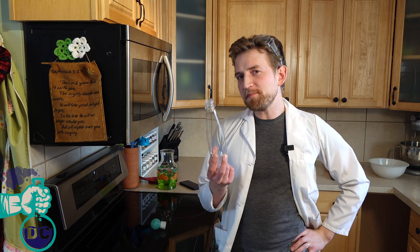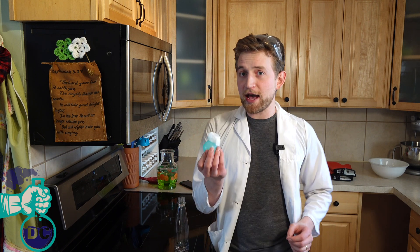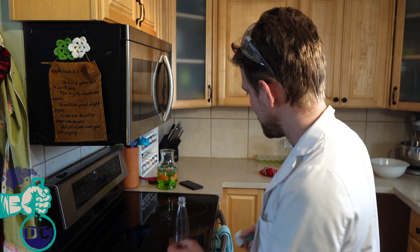We have new stuff coming out every single week. So I've got a small little bottle here, and I'm going to make a cloud inside of this bottle. I also have a little screw cap here with a one-way valve. So every time I squeeze this little soft thing, it pushes air in and then seals it. That's how I'm going to pressurize my bottle.